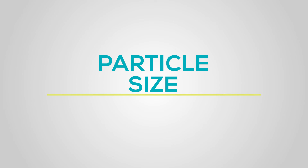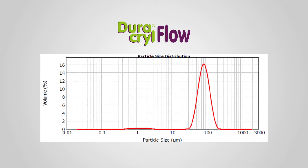Particle Size. Duracryl Flow, being a copolymer of ethyl and methyl methacrylate, provides improved product properties and handling, with an appropriate particle size of 82 microns which will help to reduce shrinkage.